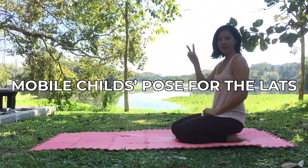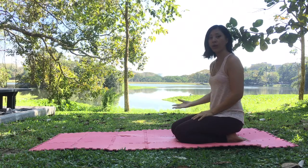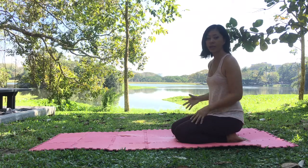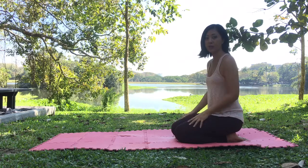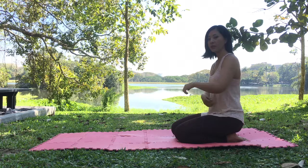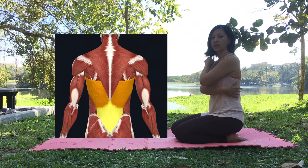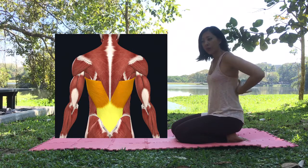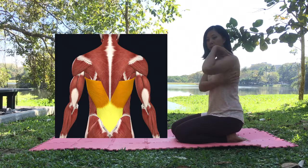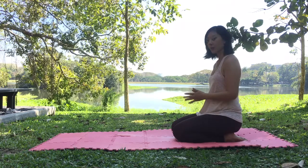In this video I'm going to show you a more mobile version of child's pose. You probably won't even get into the fullest expression of child's pose because the intention behind this version is to warm up and dynamically stretch the latissimus dorsi muscles — a wing-like set of muscles that start from your upper middle back and sweep up towards under your armpits. To practice this mobile version of child's pose, come onto your forearms.